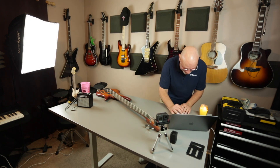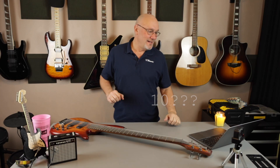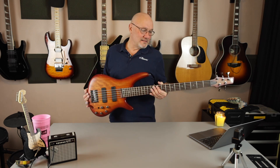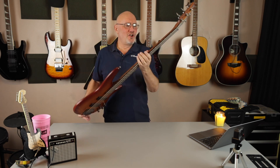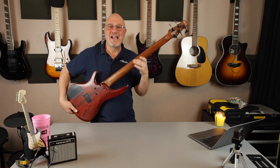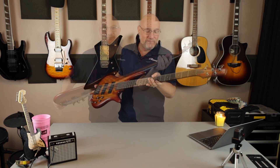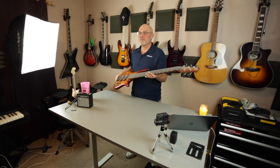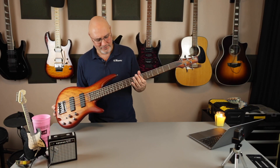Let's look at some of the specs on this thing. Obviously, number of strings: five. Solid body, listed as mahogany. It's got a bolt-on neck — Jatoba walnut neck. I'm pretty sure that's the only instrument I have that's Jatoba walnut. The fingerboard is also Jatoba, and as far as I can tell, that's going to be something very similar to Indian Laurel and Rosewood — maybe a little darker than Indian Laurel, more like Rosewood.